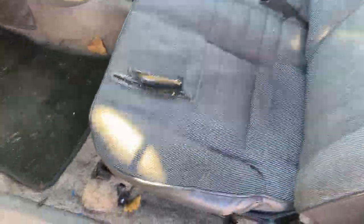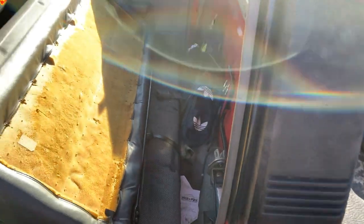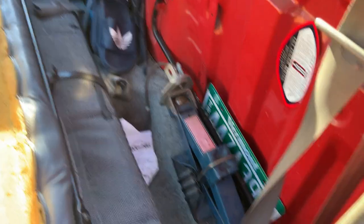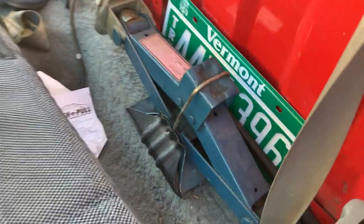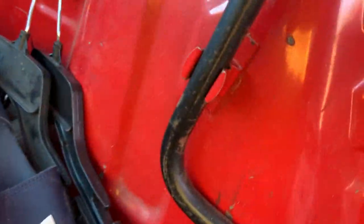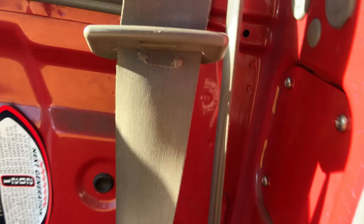The seat has a big rip right there but we just sit on it anyway. Maybe I'll get a Mexican blanket or put some racing seats in — can't predict the future. Behind the seats in these trucks actually has quite a bit of room. There's enough stuff back there to fill the entire floor of the passenger side. You've got the factory jack mounted right there and the handle with its own little hook.